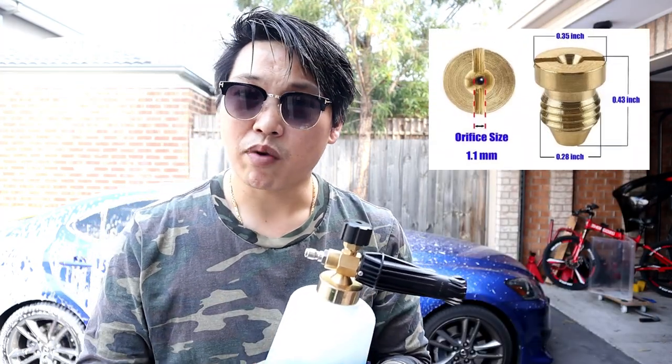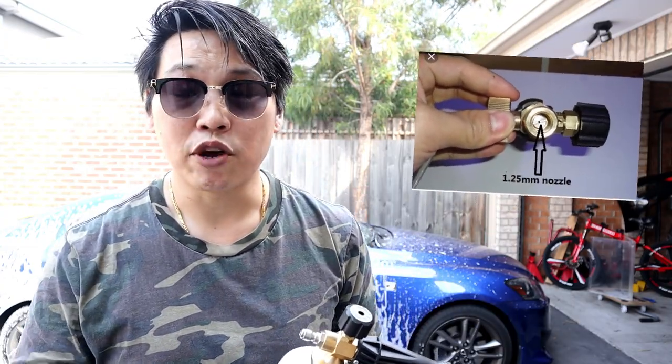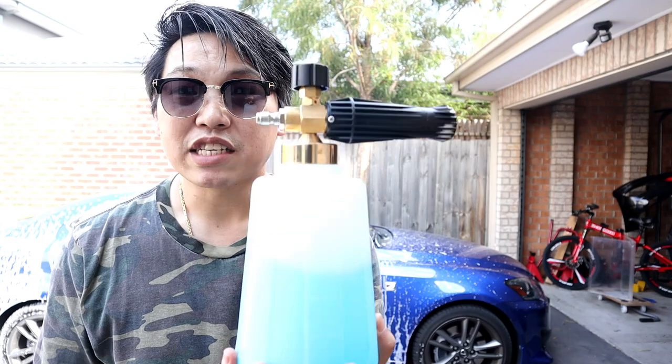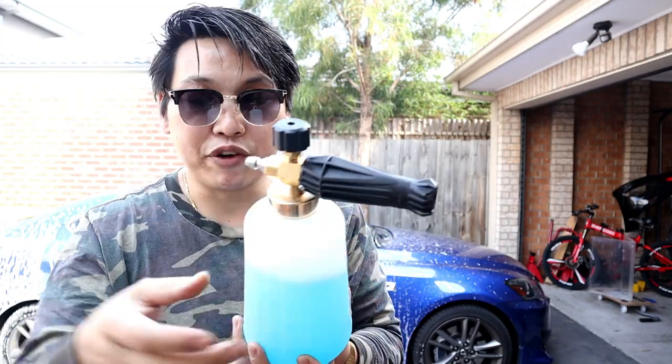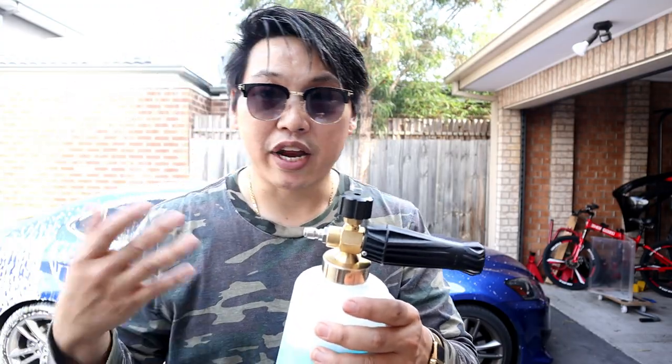The reason why all the cheap generic foam cannons produce thick foam straight out of the box is because they actually all come with a 1.1 millimeter orifice. So when you're comparing it to the much more expensive MTM PF22 foam cannon, that actually comes with a 1.2 millimeter orifice — meaning you're not going to get that thick sudsy foam unless you have a really high pressure washer. The adjuster is fantastic, and the knob on top is fantastic.